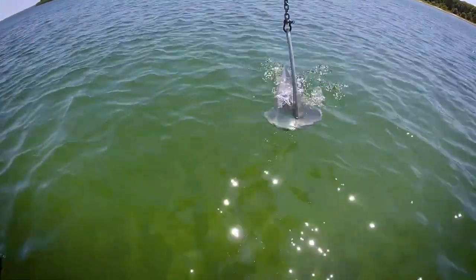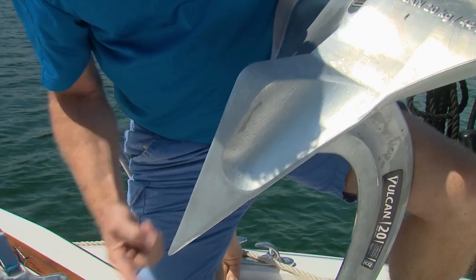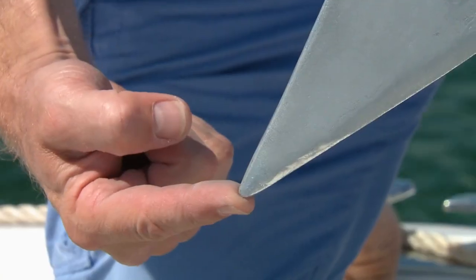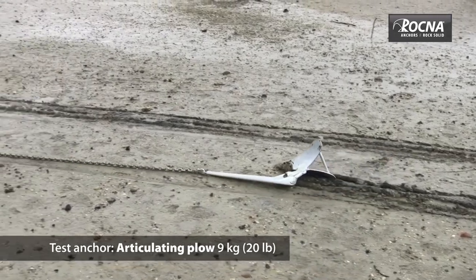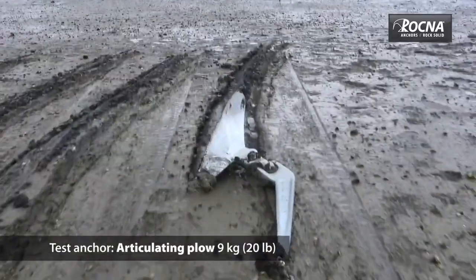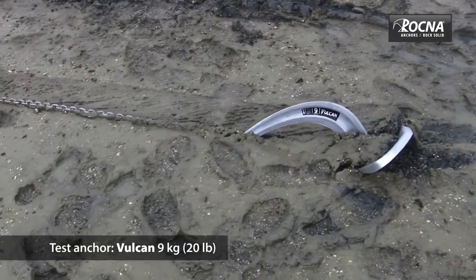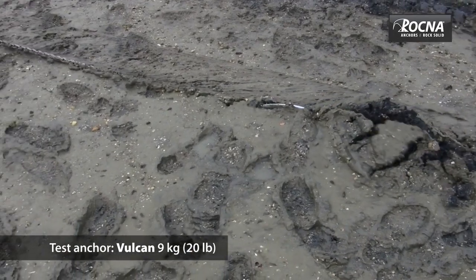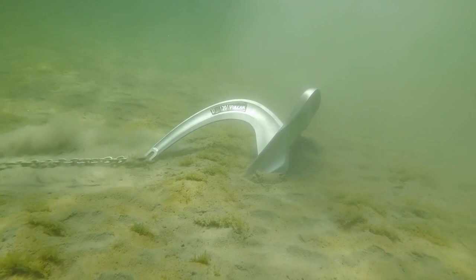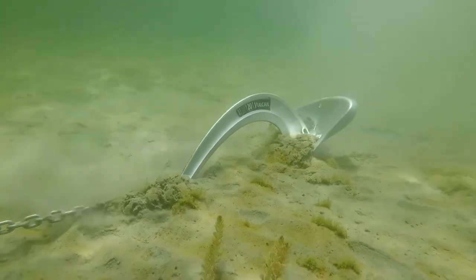In fact, we had difficulty on the shoot date getting the Vulcan to land on its side at all. Its weighted tip is sharp, designed to quickly penetrate the seabed. Unlike our old CQR, which would often land on its side refusing to set in hard sand, the geometry of the Vulcan keeps the sharp tip oriented such that it tends to bury itself in the seabed almost immediately, regardless of how it lands. Using the Vulcan for most of the summer, we found it set every single time in sand, mud, and even in relatively weedy areas.